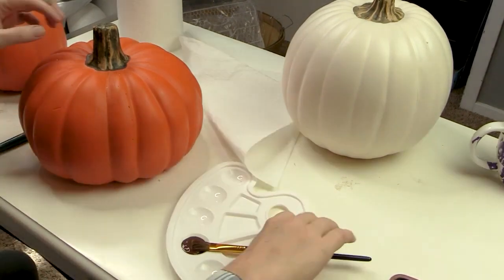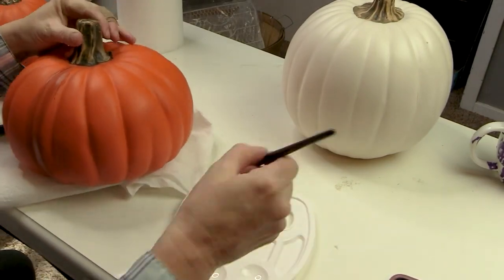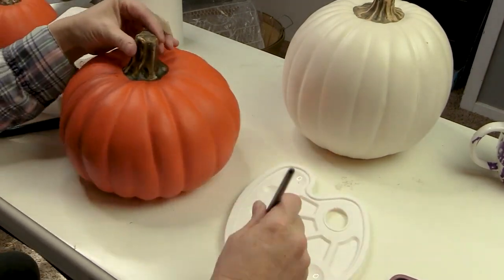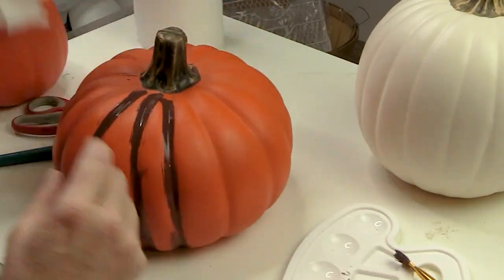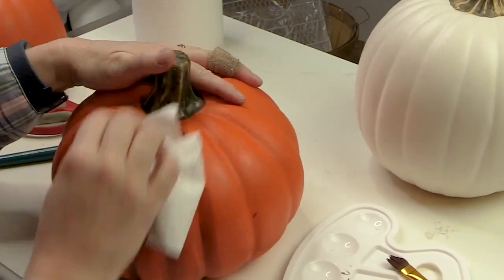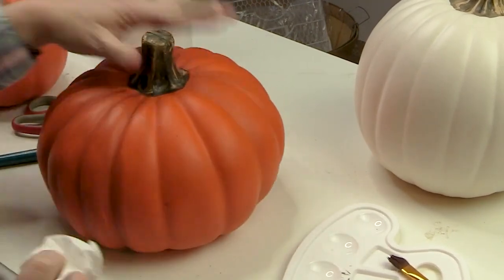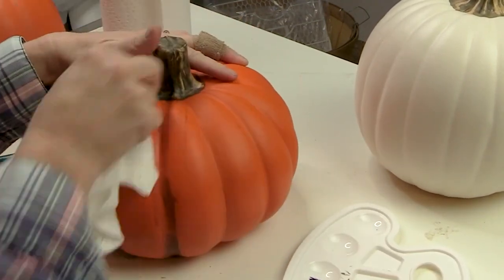We're going to start with the easiest one, which is the orange pumpkin, and I'm using burnt umber. I'm basically going to give this pumpkin a little bit more depth by painting on some burnt umber on the lines of the pumpkin and then wiping it off. This will help it look a little more aged and gives some depth. I just painted the burnt umber into all of the little dents, then wiped it off.